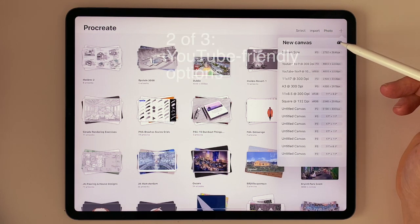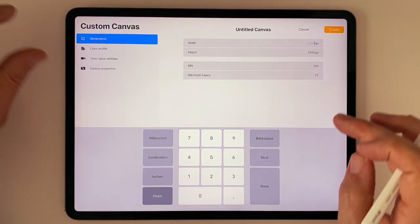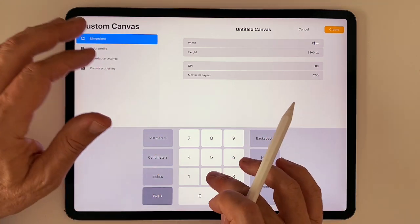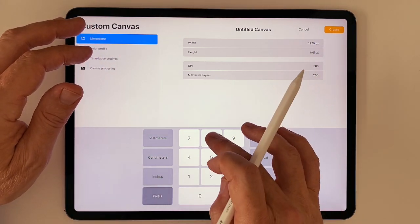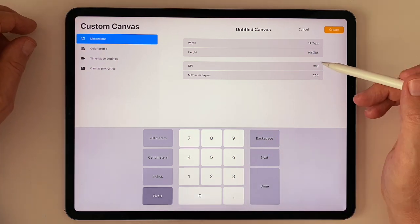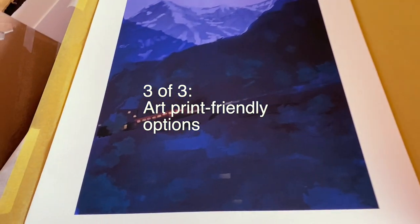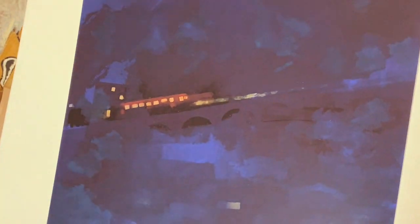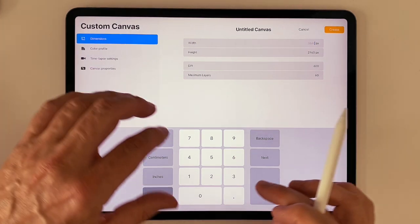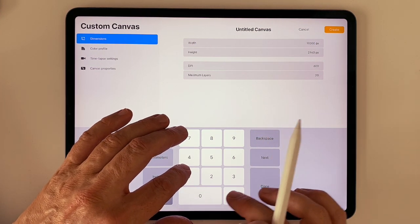If YouTube is your end audience — maybe because your clients love it when you record your video replays — then use the aspect ratio of a typical 1080p YouTube video and create a document that's 1920 by 1080 by 300 DPI. If you want to make large-scale prints of your plans and renderings, like this painting I made in Procreate and printed on watercolor paper, then high resolution is the key. You should size your canvas with pixels instead of inches or centimeters, creating a canvas with at least 600 DPI.